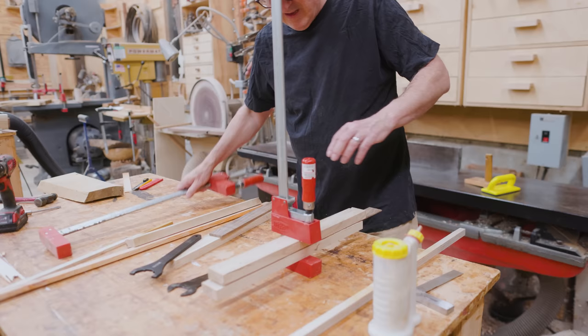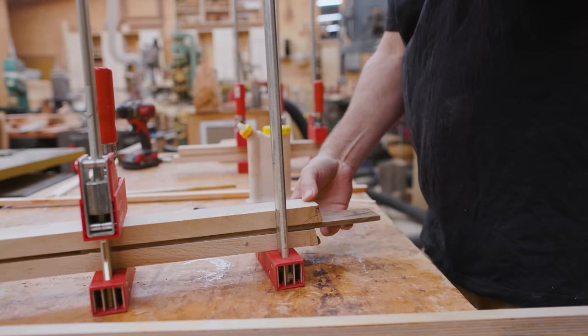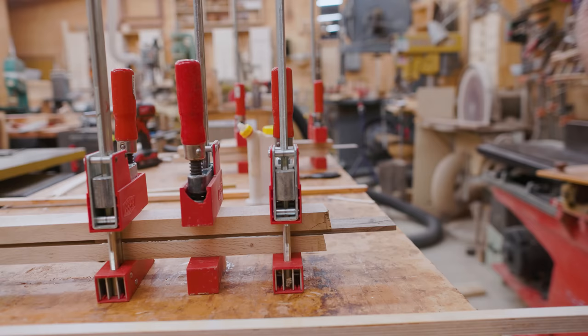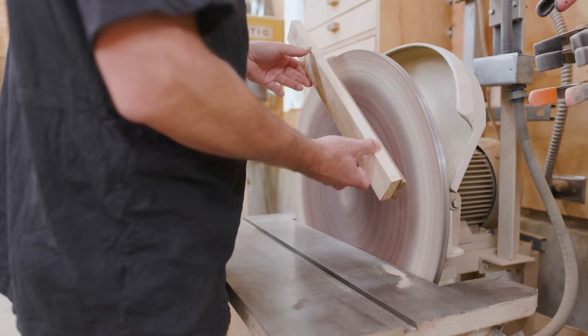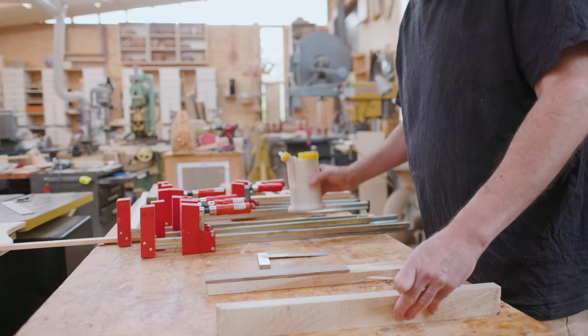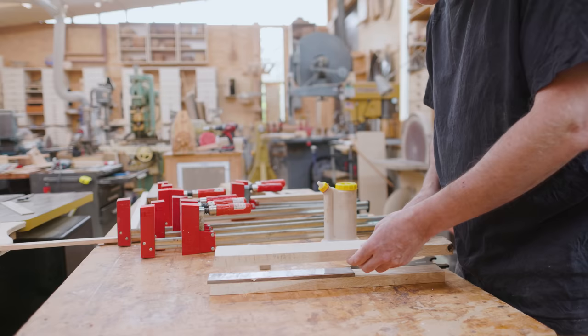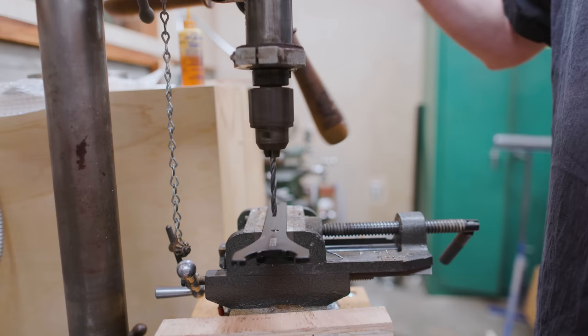I clamped that in place and let the glue set up, and I did both of them this way. One of the wrenches is thicker than the other, which made it a little easier as I could keep track of which handle was going to which wrench. Then once they were dry, I could trim the ends off. I left the spacer piece a little bit thick and then I could sand it at this point and get it right to where it fit nice and tight on the wrench. Then I could glue the other piece of oak on. It was an extra step in the gluing process, but it let me get the dimension of the spacer piece just right.